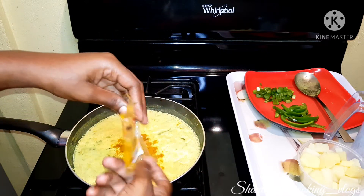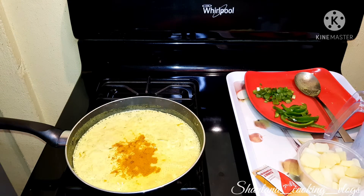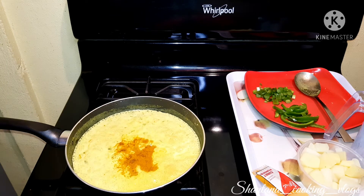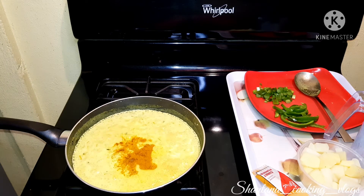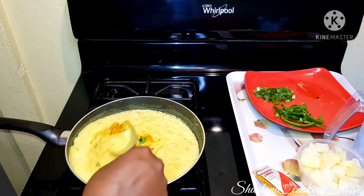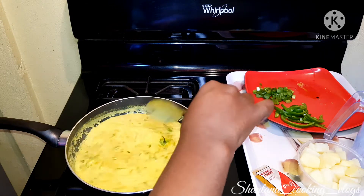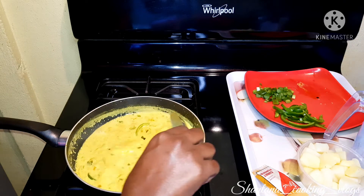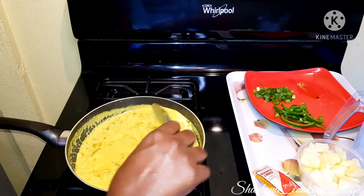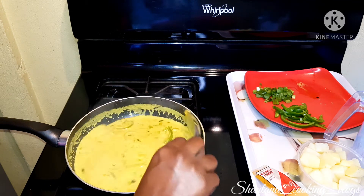I added some more curry, let that sit for another five minutes, and then after that I'll add my Irish potato. Tasting the sauce, I realized it was lacking some pepper, so I went ahead and dropped a pepper seed into the pot. I think that's where all the sauciness actually comes from — adding that pepper seed. I'm going to stir it and let it sit for a few more minutes before coming back with the Irish potatoes.